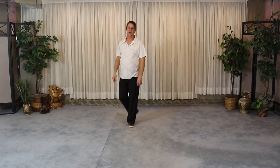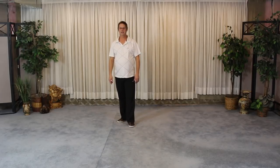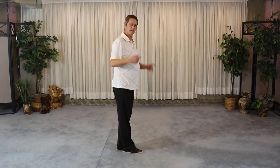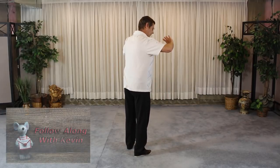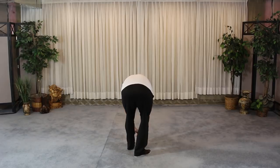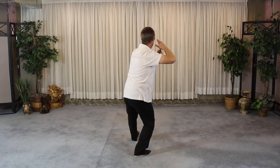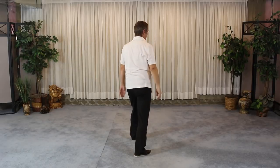Let's do some follow-along here, as though you're behind me doing this. We'll take it from the needle at sea bottom. Needle down, come up, and then go into fan penetrates through the back. From this warding off, hands in front — needle down, square to the front, push from the toe, push from the foot, arms come up, relax down, turn to the right, step, turn forward, palms turn out and push — or express.